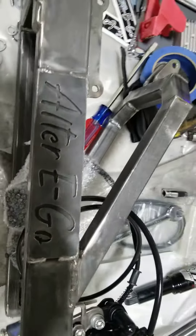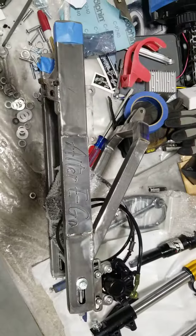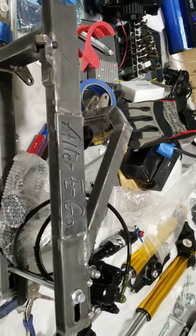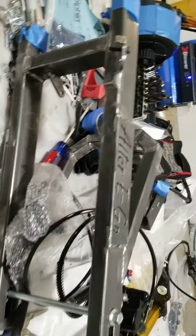Probably not going to see this thing again for a while unless we get videos from Hawaii. This is Solomon's SX 500 swing arm ultimate build. I'm going to give you a quick rundown.